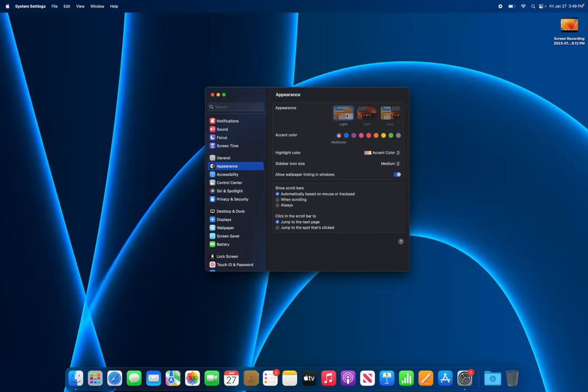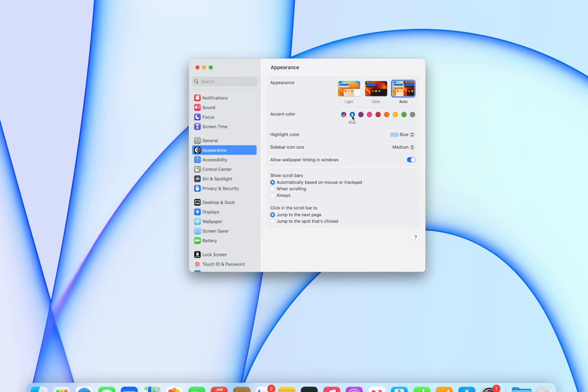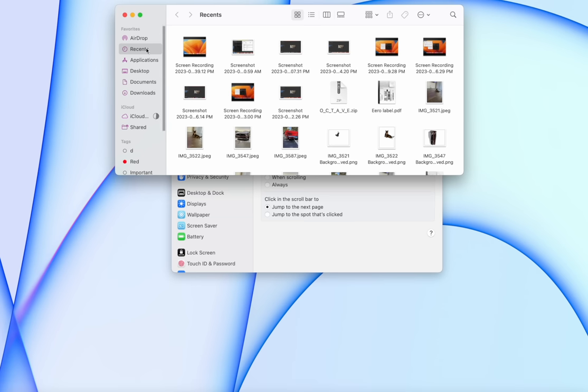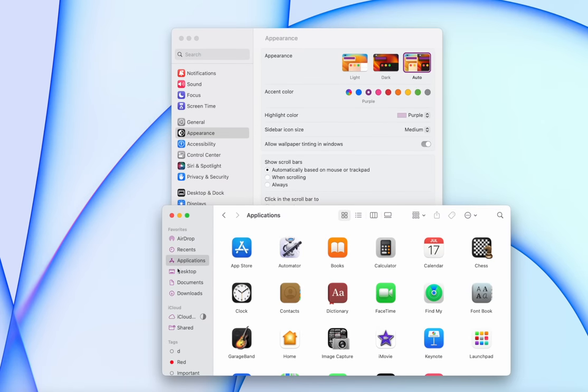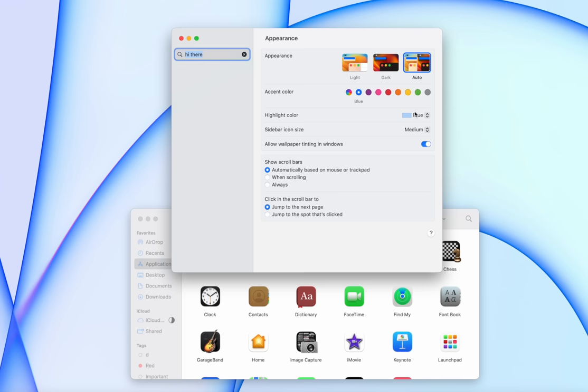Head over to Appearance to choose light mode, dark mode, or auto. More importantly, change the accent color — this will change your accents throughout the entire OS, including the sidebar icons in Finder. You can also change the highlight color so selected text displays in your chosen color. I'll set mine to blue to match my wallpaper.